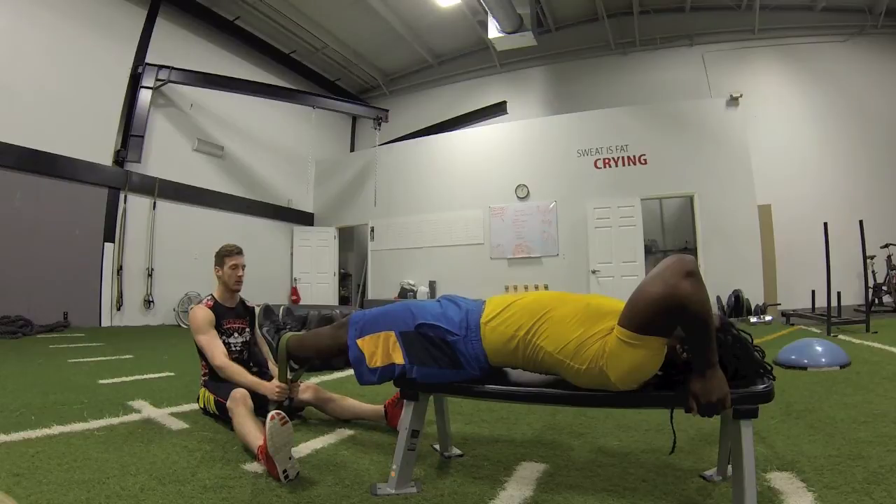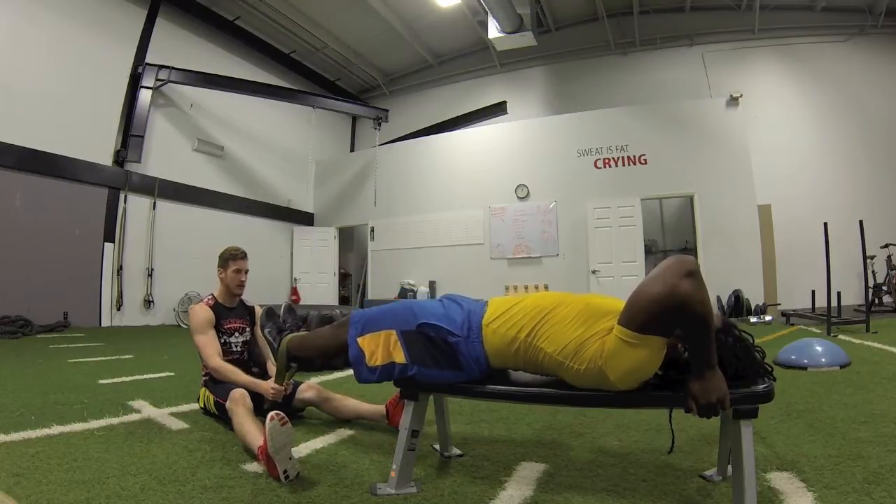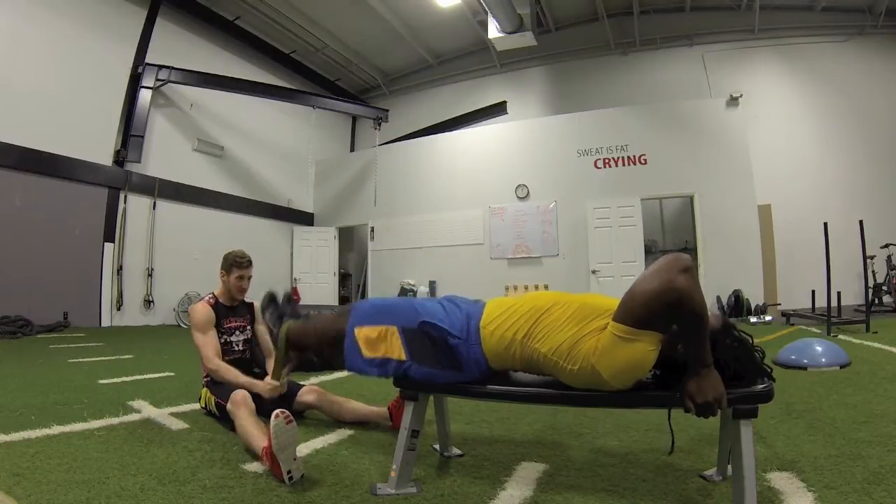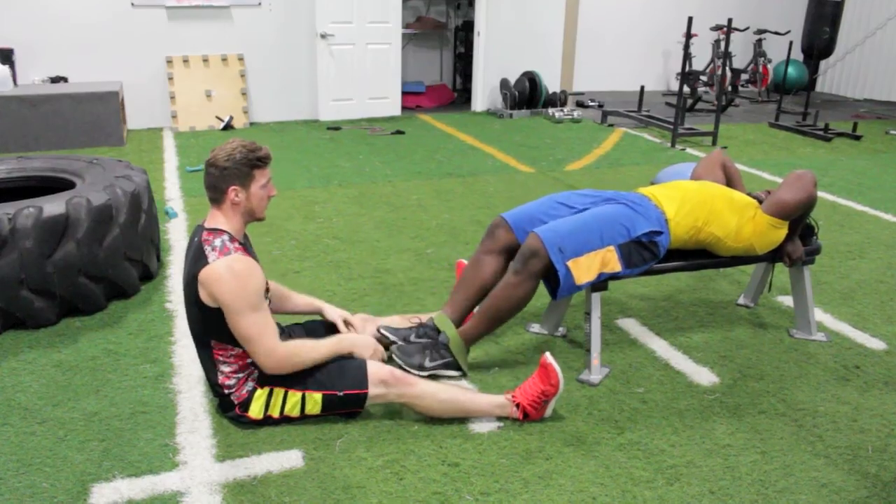Alright, here we go — full thing. Ready? Go. Down, down, down, down. Good.